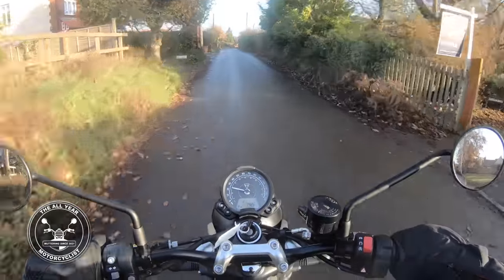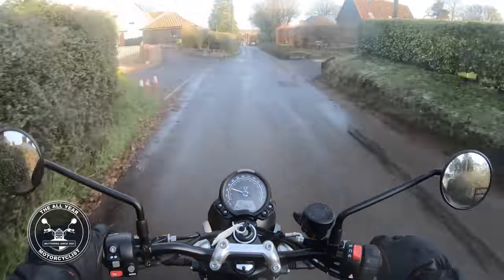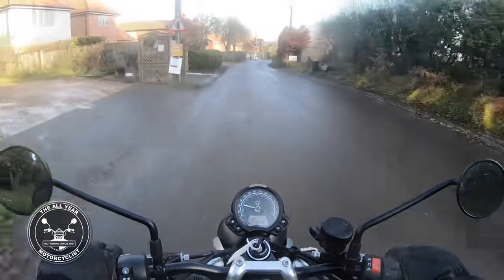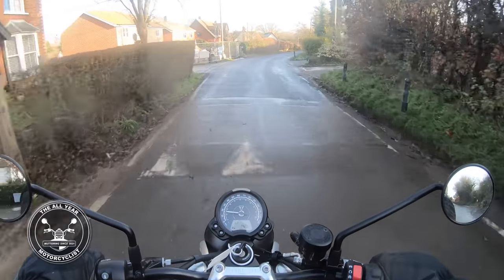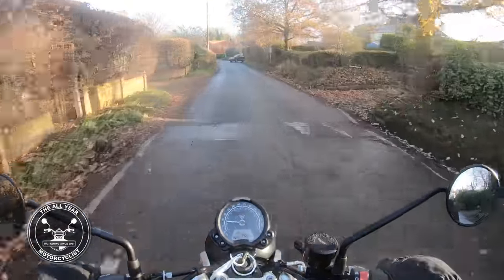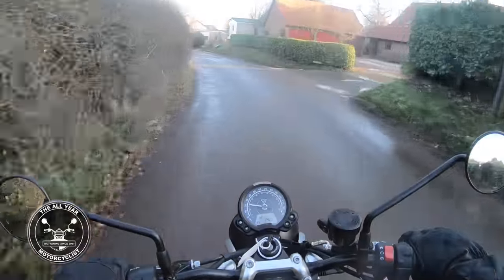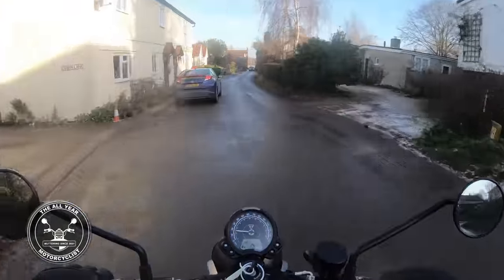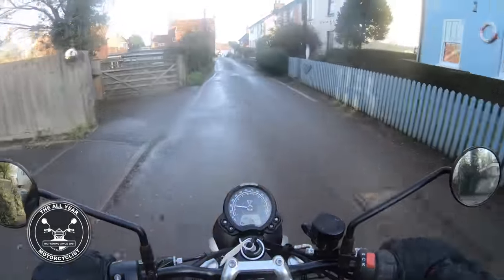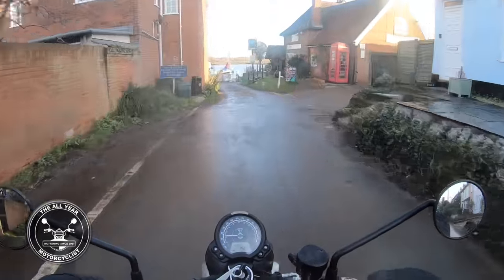In terms of looks, this Street Twin isn't based on anything heritage-specific. The BSA is supposed to look a bit like the Gold Star — they made Gold Stars for decades and changed the model as they went along. The new BSA is supposed to look like the 1950s Gold Star, and most people see it and know it's a BSA Gold Star, even though it is quite different — but only different in the same way that Triumph and every other retro-style bike comes out.